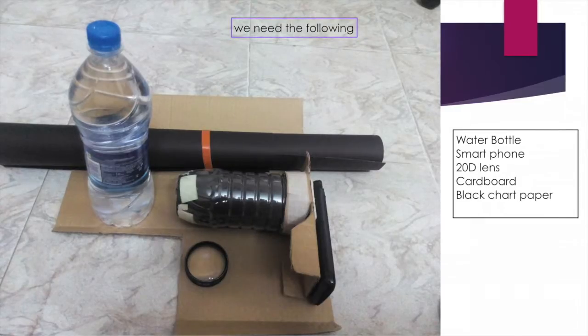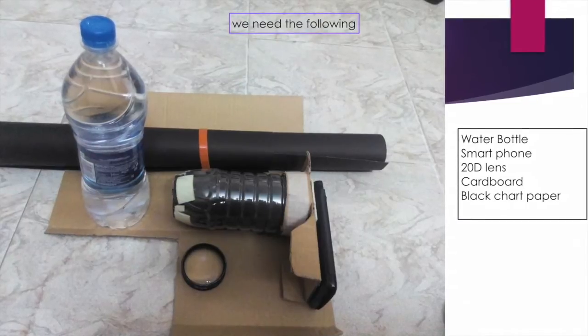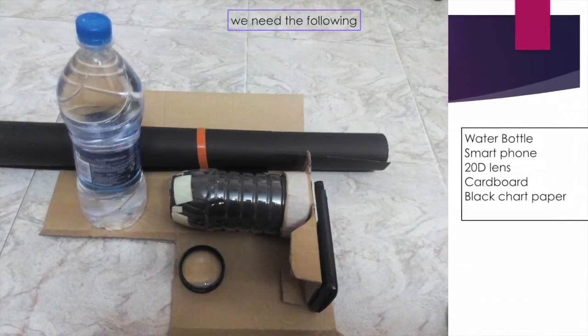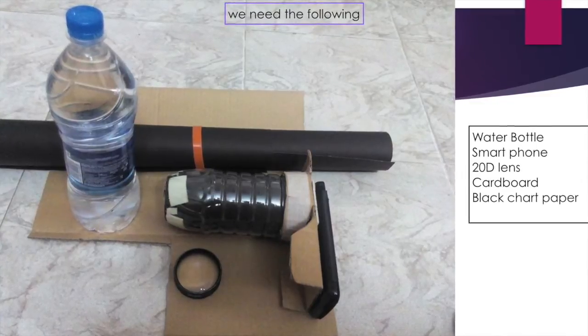All you need is a water bottle, your smartphone, a 20D lens, some cardboard, a black chart paper — and that's how the assembled unit looks.